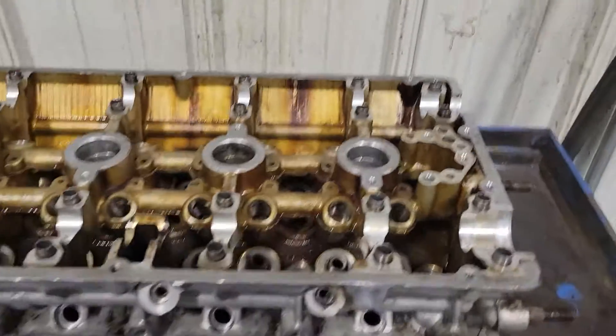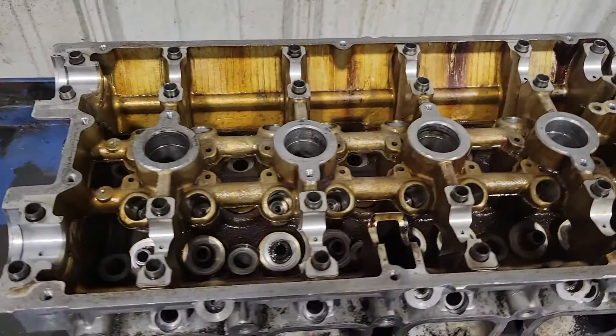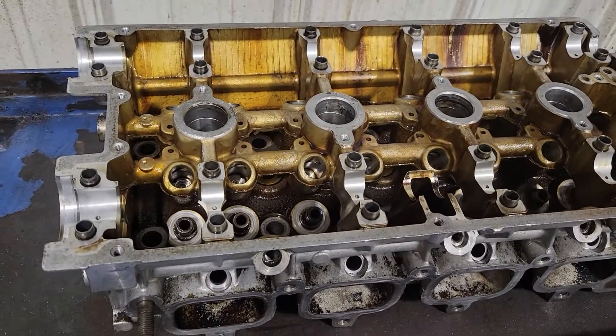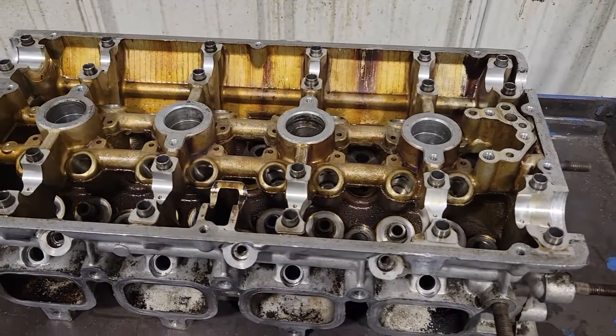This thing is already looking a bit better than it did before, but definitely not 100% - far from it. But we got it all apart. So far the only thing I see as an issue is a broken-off exhaust stud and the other exhaust stud that I still haven't gotten out.